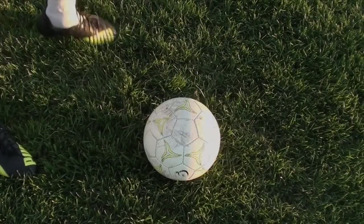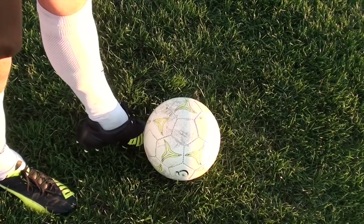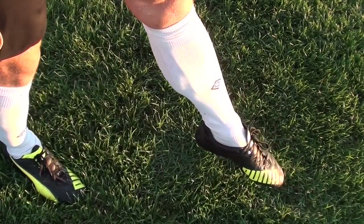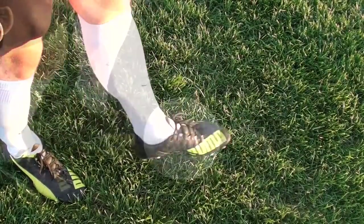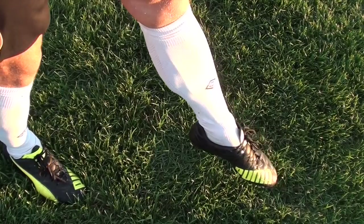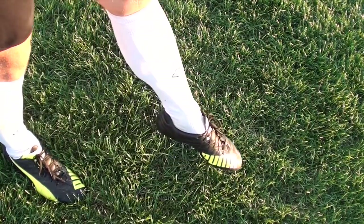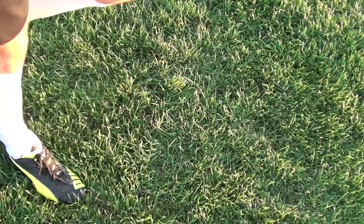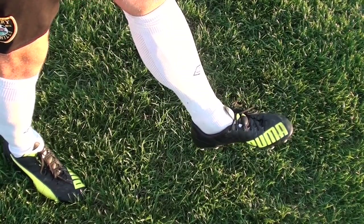Foot technique is the biggest mistake players make with their weaker foot. If you want a strong shot, you must have a strong foot. Whether using your laces or the inside of your foot, make your foot as strong as possible — flexed foot, toes pointed down, ankle locked. As you make contact, keep your foot flexed through the ball. Most players let their ankle go weak on contact, which creates backspin and makes shots very weak.